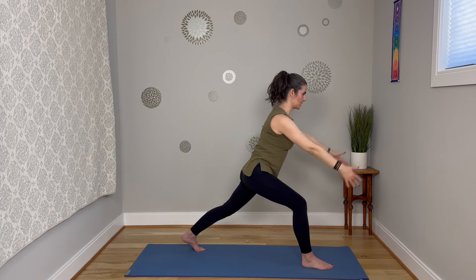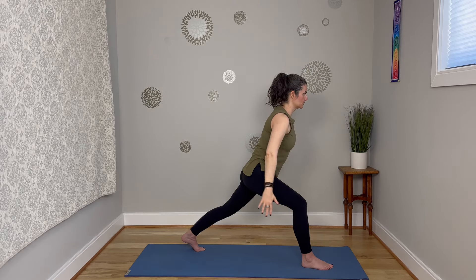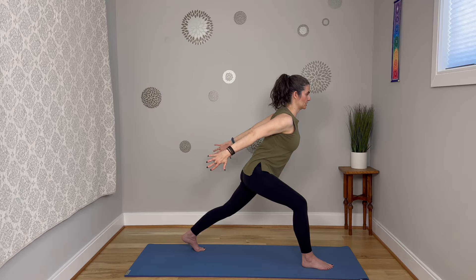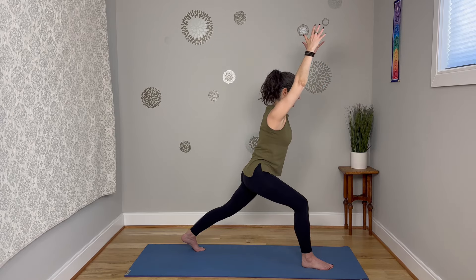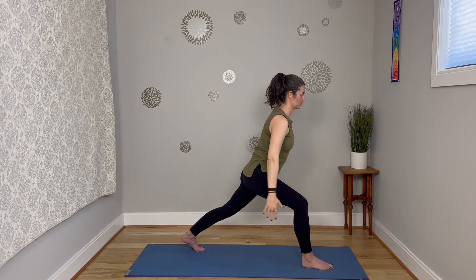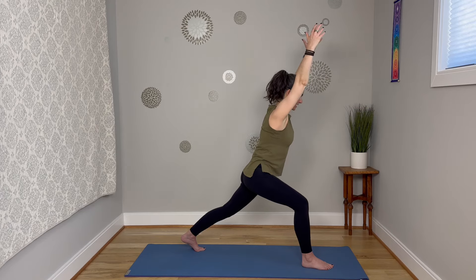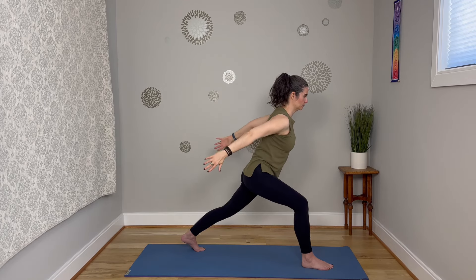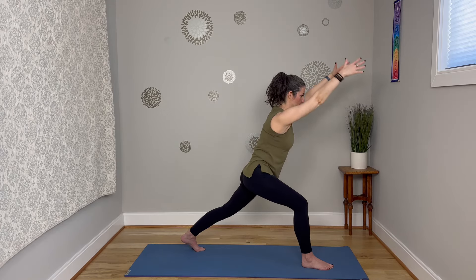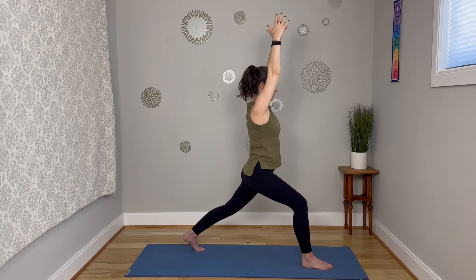Find your own timing here with the movement of the arms. When you reach them back, really think about opening through the chest and squeezing the shoulder blades. Core is engaged, breath is smooth. Relax through that jaw. Be really cautious with the neck here — just think one long line, one long extension of the spine.